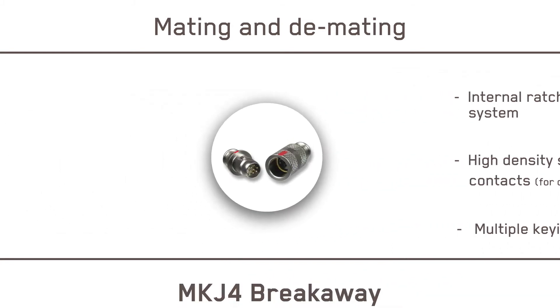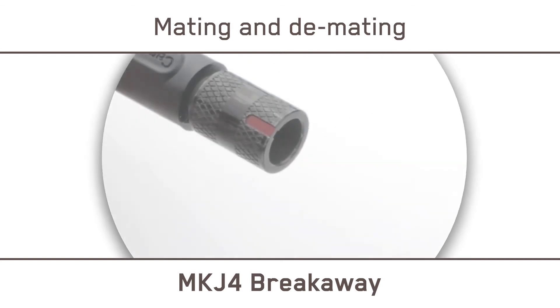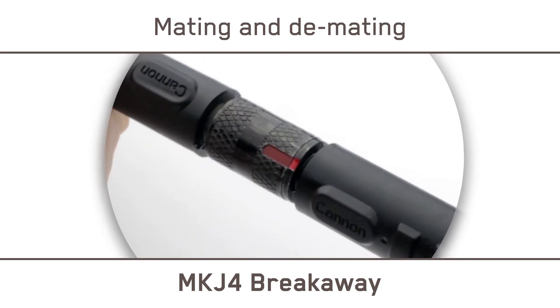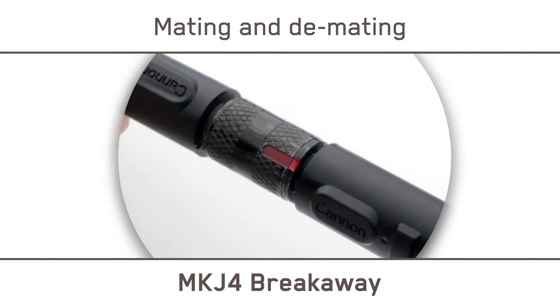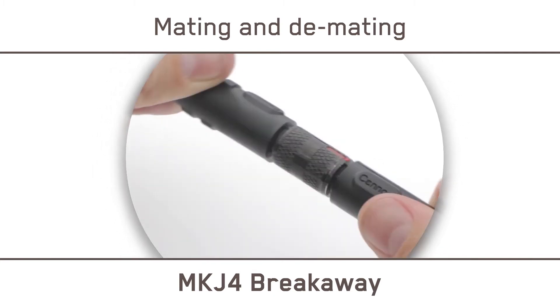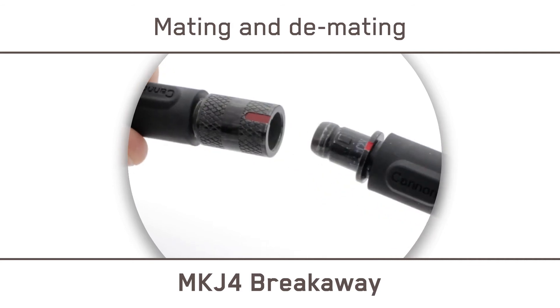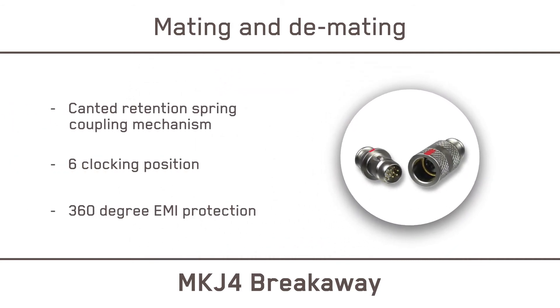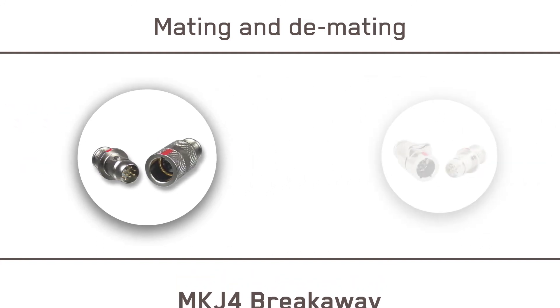The MKJ-4 offers both quick and easy mating and demating, with a canted retention spring coupling mechanism and a six-clocking position to prevent miss-mating. This durable coupling mechanism also provides 360-degree EMI protection. MKJ-4 Breakaway Connectors are ideal for direct attachment of cable shield with overmold or adhesive boot.